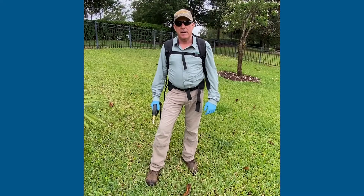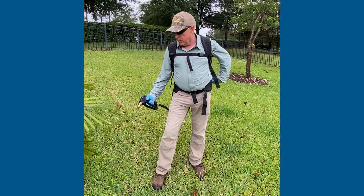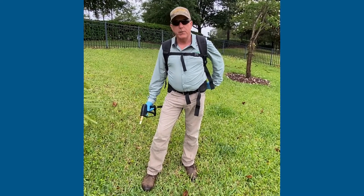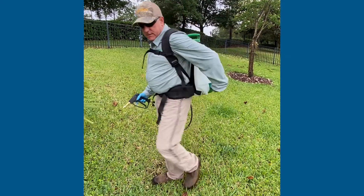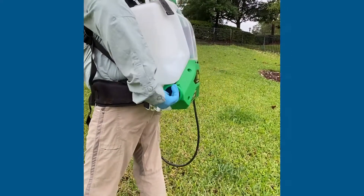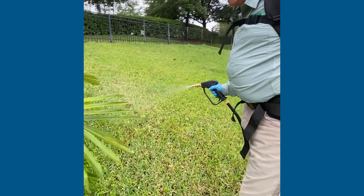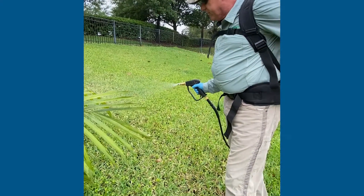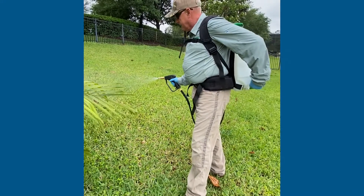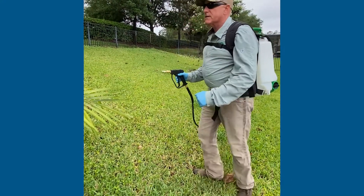This is the new Flowzone Typhoon sprayer, which is capable of up to 100 psi. It has an adjustable knob so you can go from 25 to 50 to 75 up to 100 psi. We can control our droplet size that way. Now I'm going to spray the sugar palm.